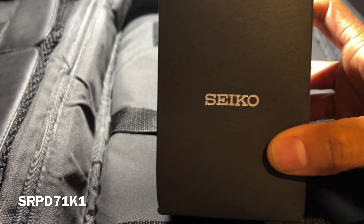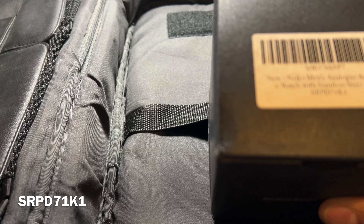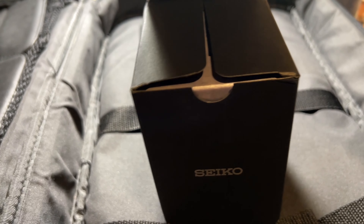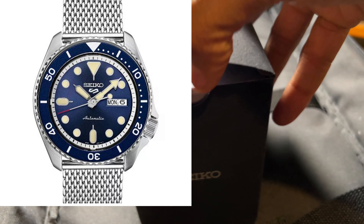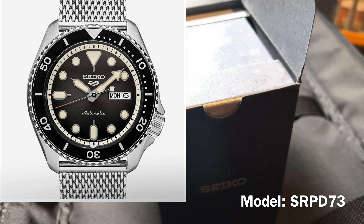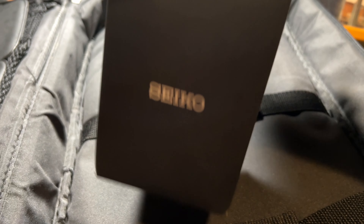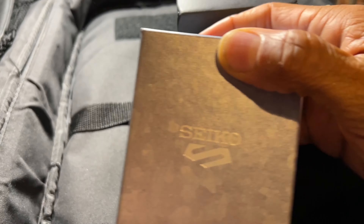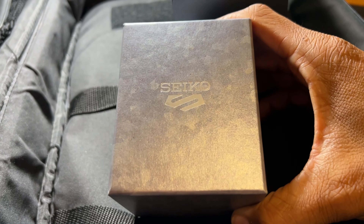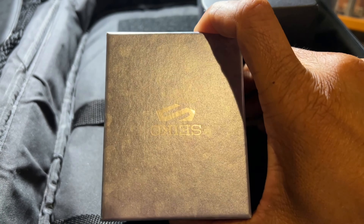We're going to be looking at a Seiko 5, the SRPD71K1 model. This is probably the best looking model to me, outside of the black version — I'll put that model number in the corner of the video.